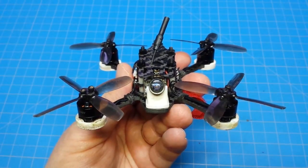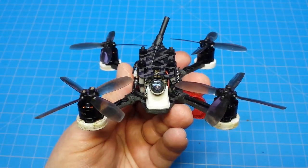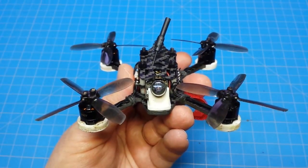Hello everyone and welcome back to the channel. Today we're going to take a look at the Tomo Quad's CS110, also known as Chopsticks.